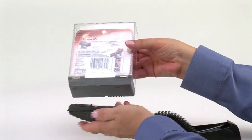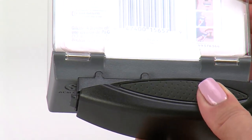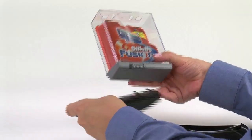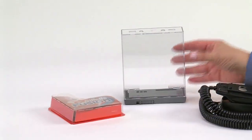To remove merchandise from the keeper, align the detaching locators of an S3 hand key, multi detacher, or super XT key with the key indents on the keeper lid. The detacher will be captured by the magnets in the lid. Now push the locking slide to the right to unlock the lid, remove the detacher, open the lid, and remove the product. Close the lid and leave in the unlocked position for reuse.